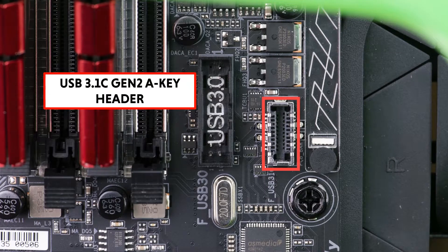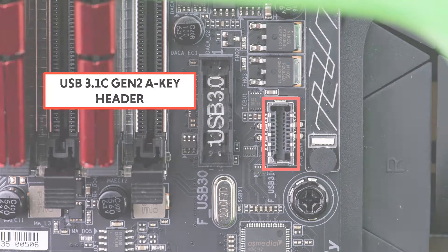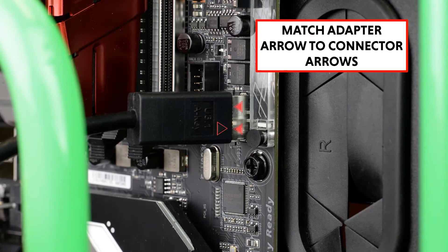The adapter is plugged into the USB 3.1 A-Key Header on the motherboard, providing 10G data transferring speed. The indicator arrows on the connector allow easy installation.